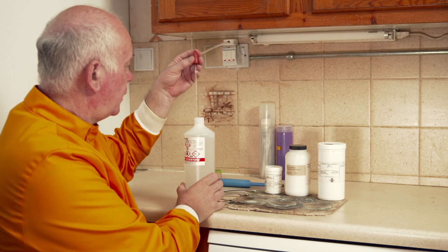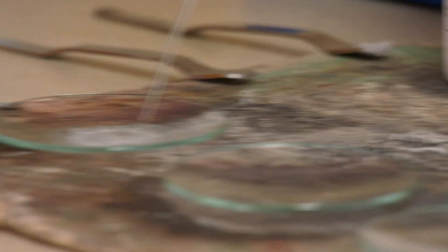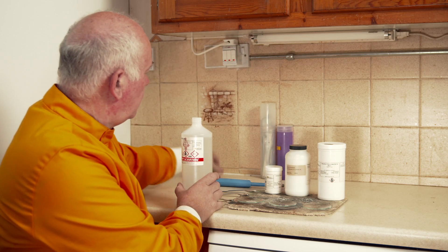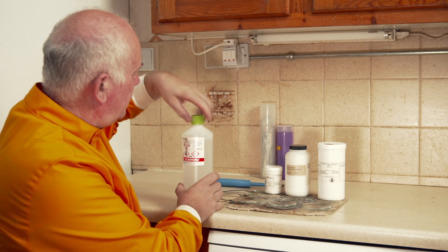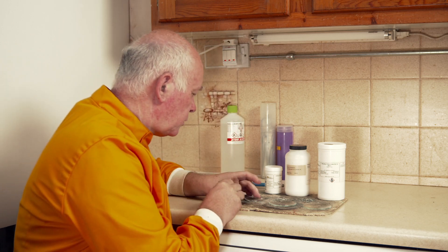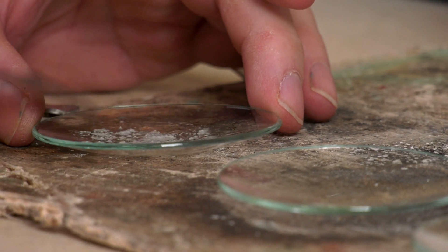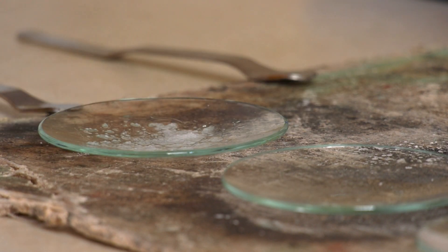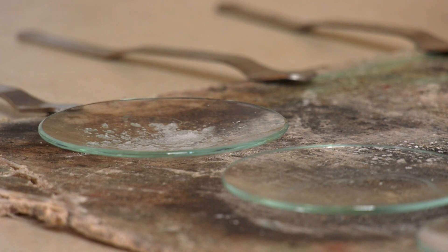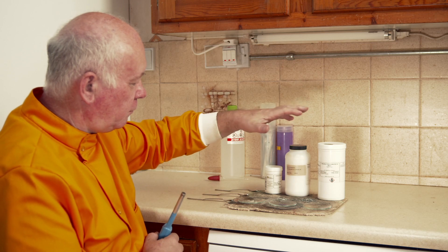Now, methanol burns with a clear flame which we can't really see. We've also got it mixed here with some lithium chloride. Let's look at the flame first — it's virtually invisible.